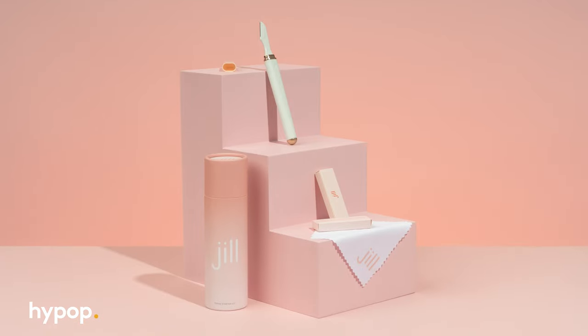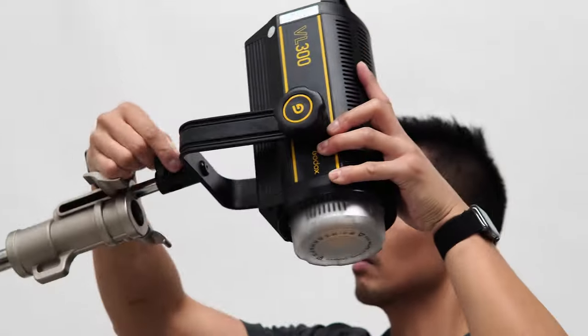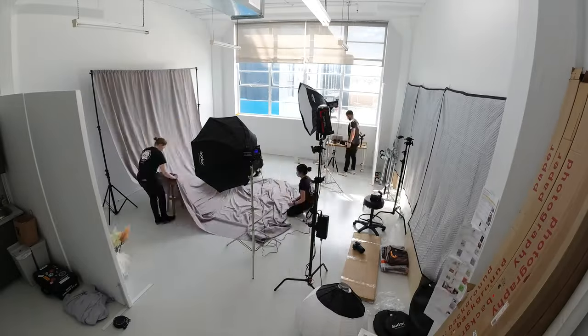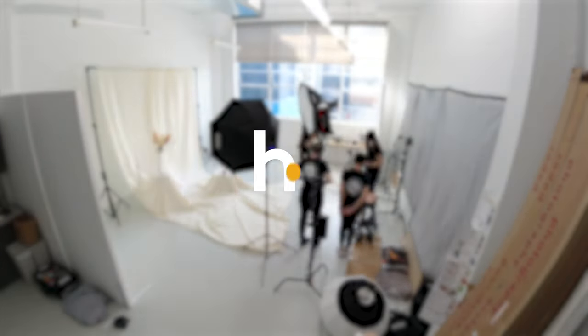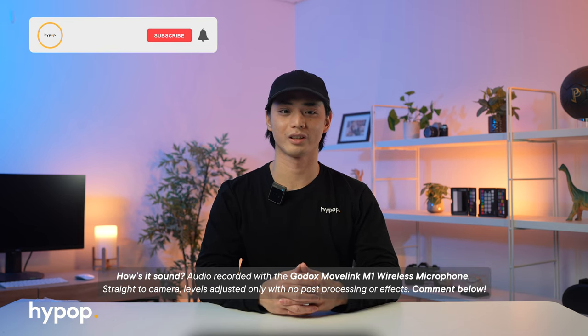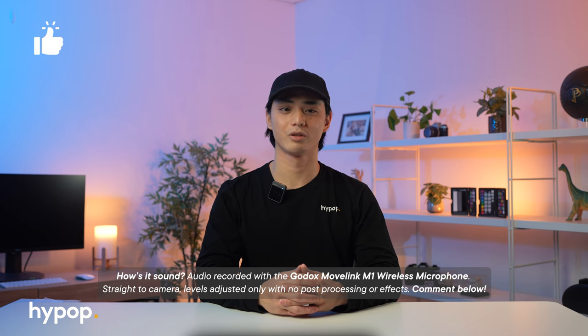Hey everyone, it's Brian from Hypop, welcome back to another video. In this one, I'll be showing you from start to finish how I shot this photo using basic lighting and styling techniques that you can use in your own shoots too. If you want to be updated on any new content we release, leave a like on the video if it's helped you, feel free to leave down in the comments your thoughts or any questions about product photography, follow us on social media at Hypop and visit our website Hypop.com.au. Let's get into it.